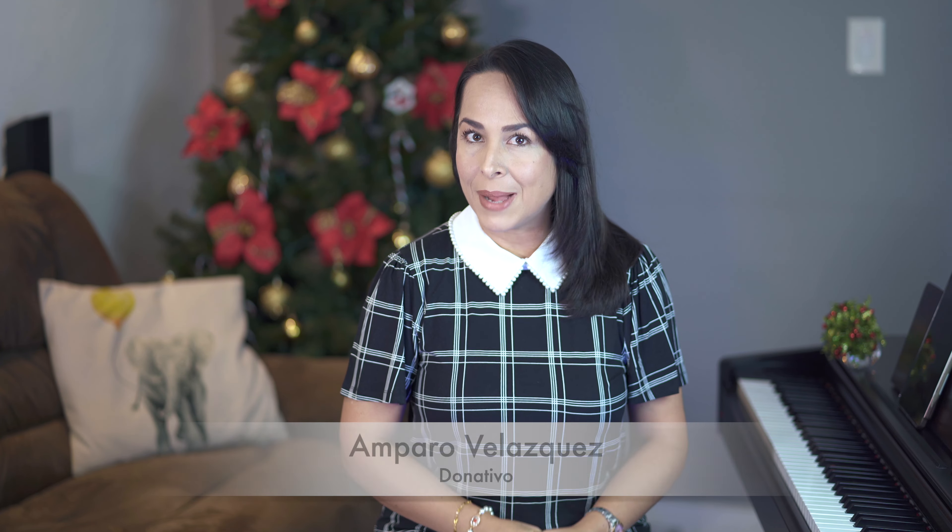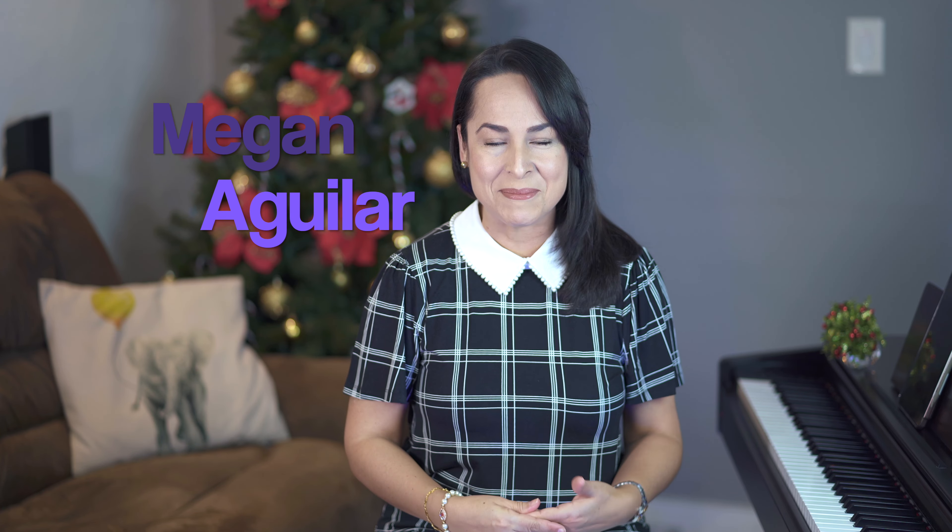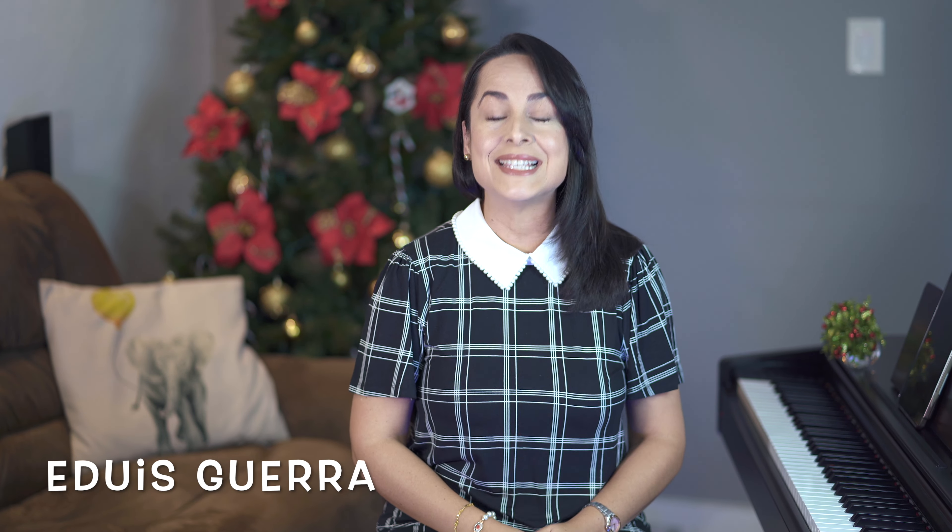Hello, friends of Piano Alegre. Aquí estamos en la clase número 42. Empezaremos como siempre enviando saludos. Primeramente agradeciéndole a Amparo Velázquez Guerra, nuestra fiel colaboradora. Gracias Amparo por tu donación a nuestro canal. Y queremos enviarle muchos saludos a Megan Aguilar, una niña de 10 años. Saludos para Ronnie García y saludos para Edwis Guerra, y para cada uno de nuestros seguidores.